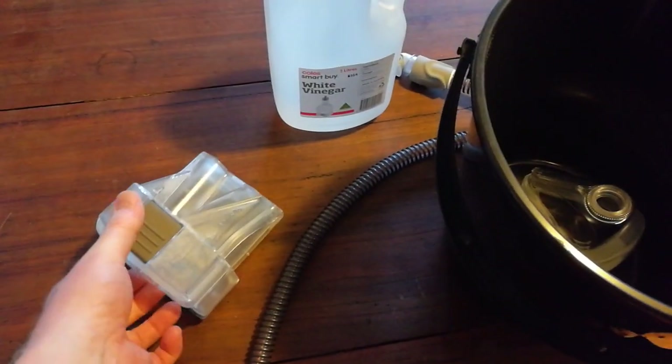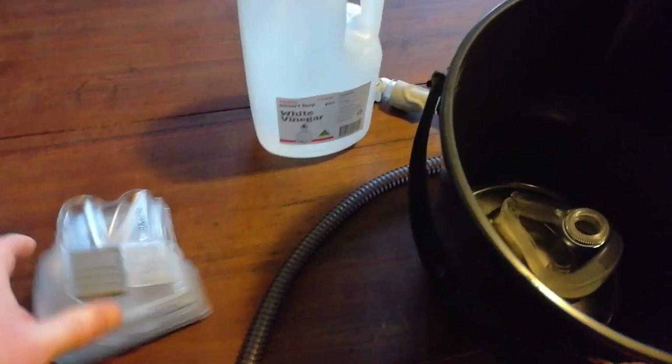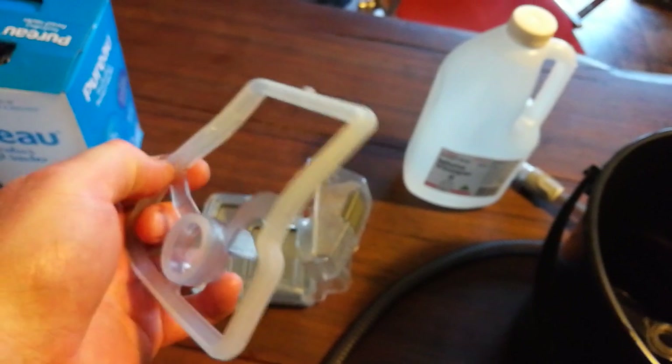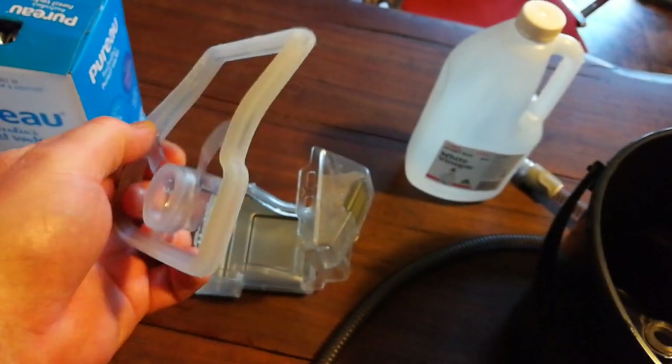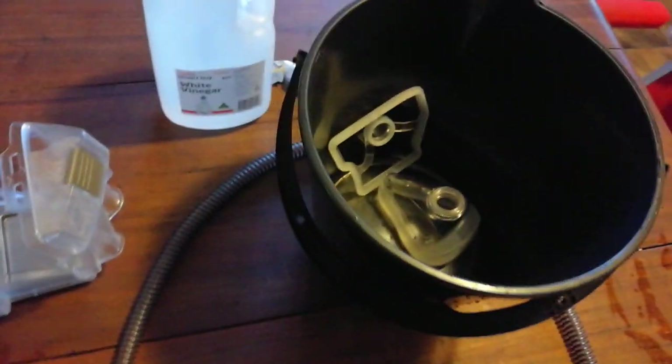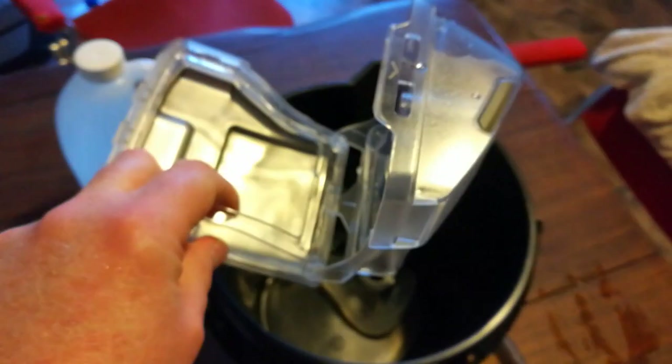The water chamber on the ResMeds has a few pieces. As you open it up there's a seal inside — pull this seal out. It's got a little ridge around the side that will get dirty. Throw it in. Water chamber itself — throw it in.